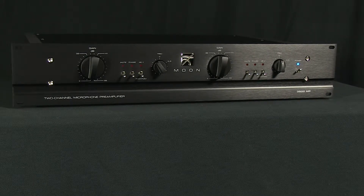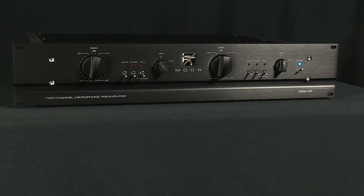This is the Moon Professional 3500MP microphone preamp. Moon Professional is a subsidiary of Moon SimAudio. For over three decades, the drive behind their design team has been to create a connection between science and sound.